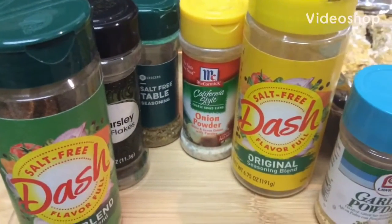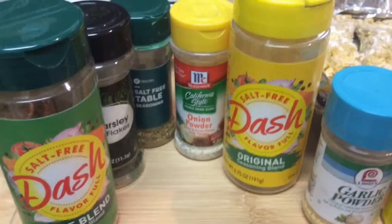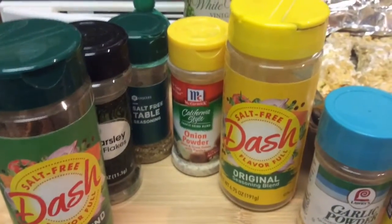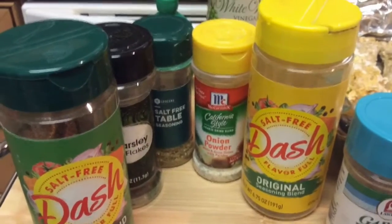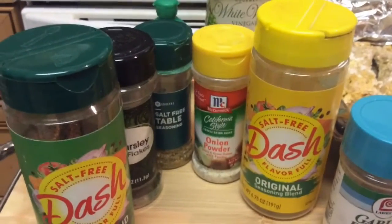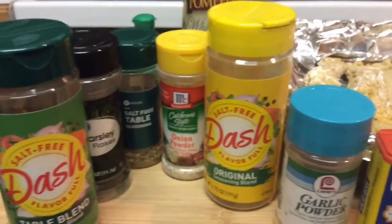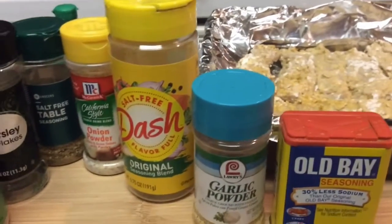Hello, how's everybody doing this evening? I am Patti and I came to show you how I cook my oven fried beef short ribs. First of all, these are some of the seasons that I use.